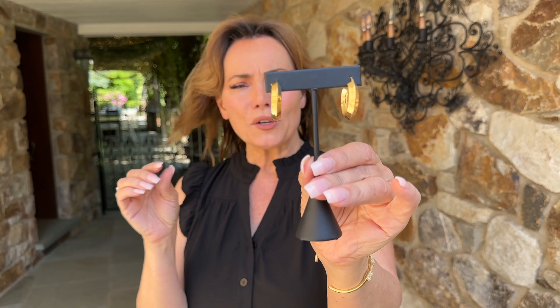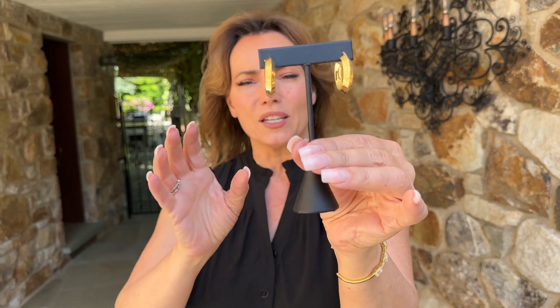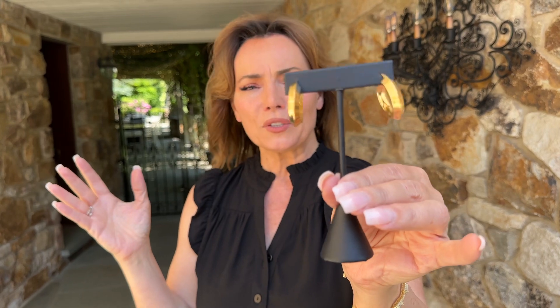They're done in yellow — they look like you absolutely had to have the 18 karat gold earrings. They're going to be so beautiful and easy and gorgeous. A completely different look than your regular hoop, and absolutely stunning when you wear them.